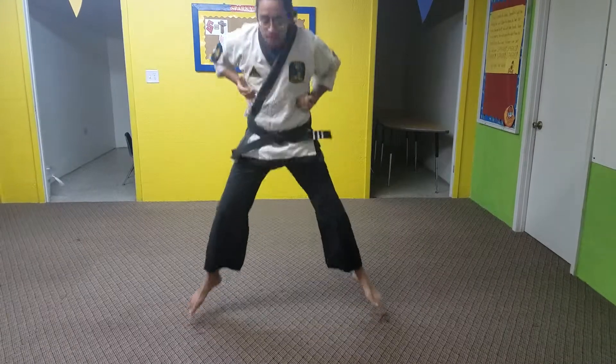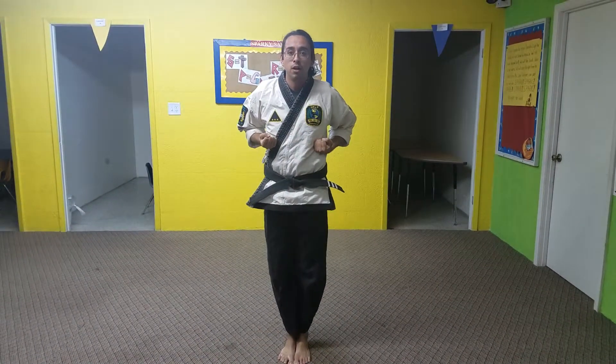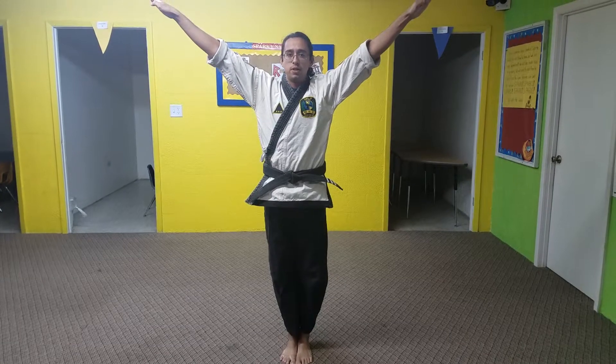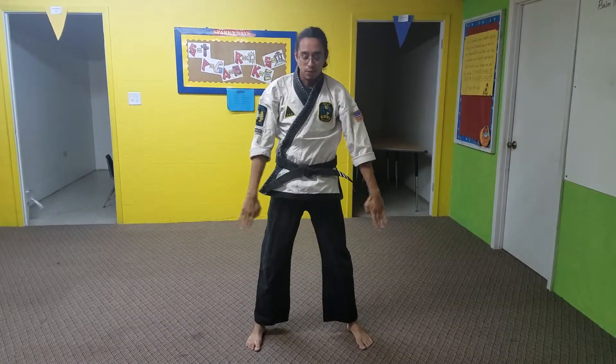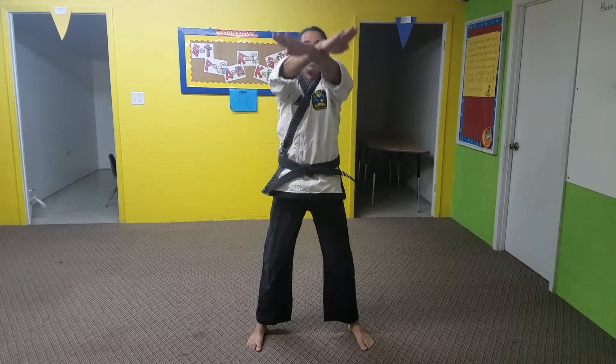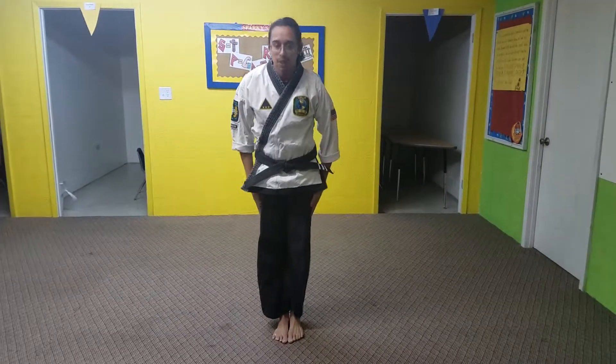And we're jumping up high again, then we're going to stand feet together, all the way together, hands up, victory. Then we're going to cross our arms, step out, humility, then cross them in front again, bring them up high, and jump back. Bow respect.